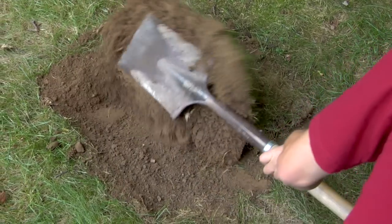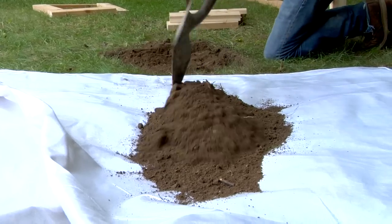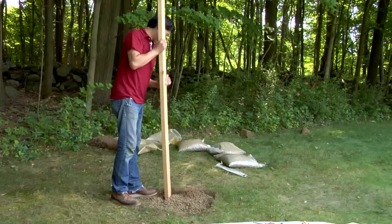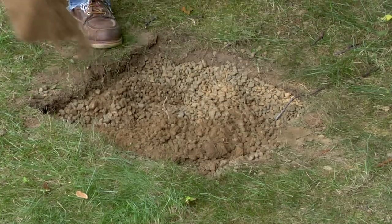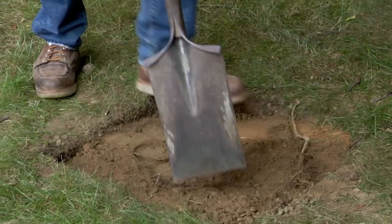Excavate about 6 inches of soil from each bed, keeping the walls plumb and the bottom level. Add a 2-inch layer of gravel to each bed, tamp it down, and keep adding layers until you're 2 inches below ground level. Add an additional half-inch layer of sand or potting soil to make it easier to level the first courses.